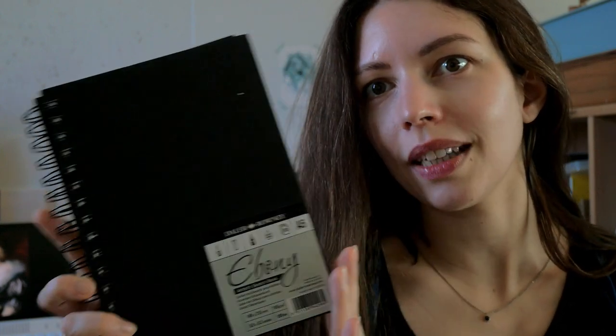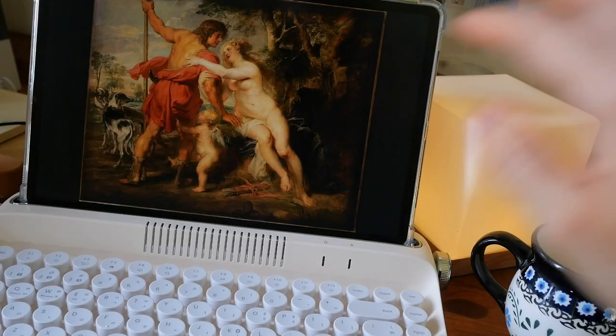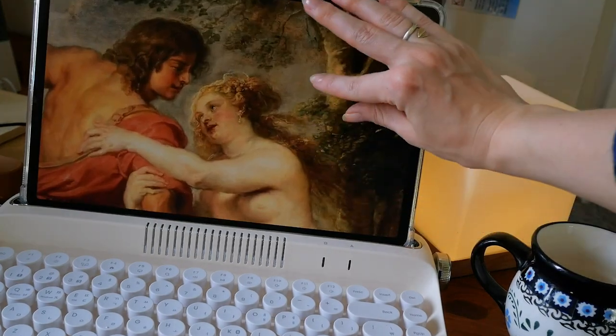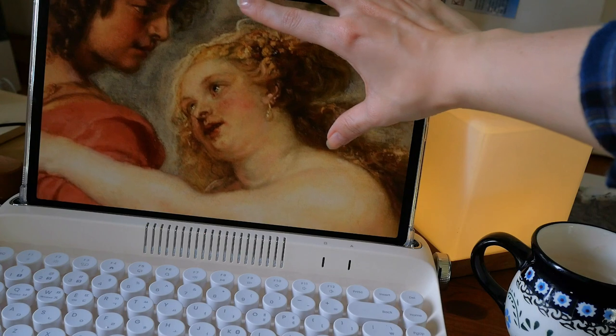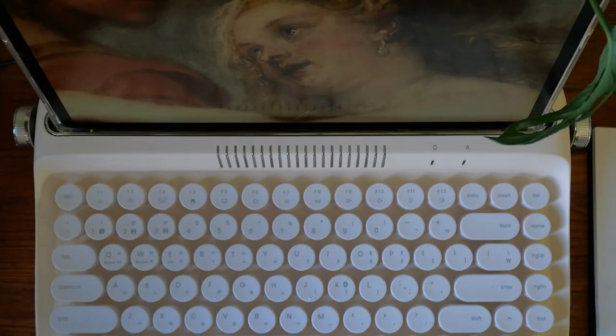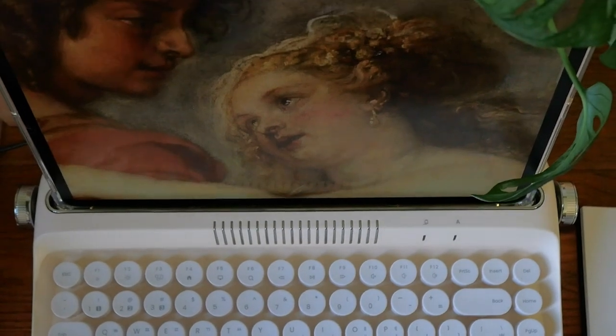I'm Evelyn and this is my master study sketchbook. Let's sketch a complicated portrait — this one here by Rubens caught my eye. The perspective and expression look pretty challenging.